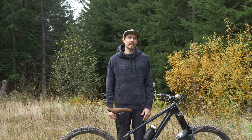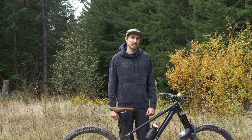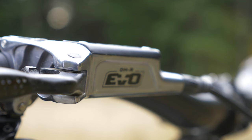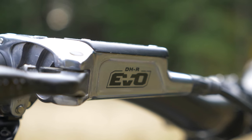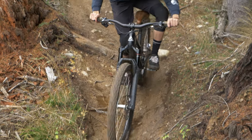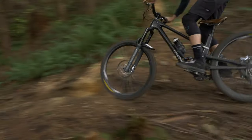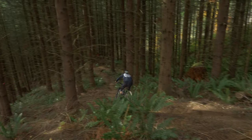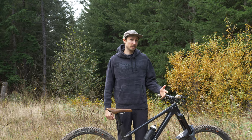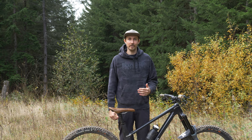Hey everyone, Rich here with Fnatic and today we are checking out the TRP DHR Evo brakes. These brakes have actually been on the market for a little while now, but we just recently brought them into the shop and I'm super excited about it.